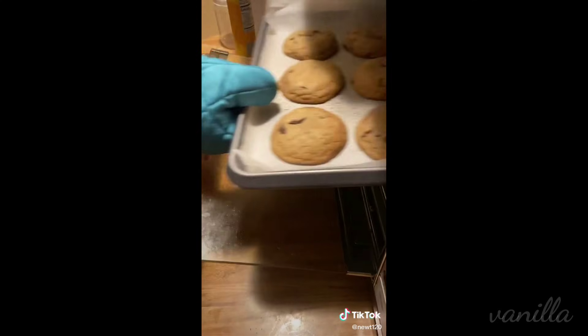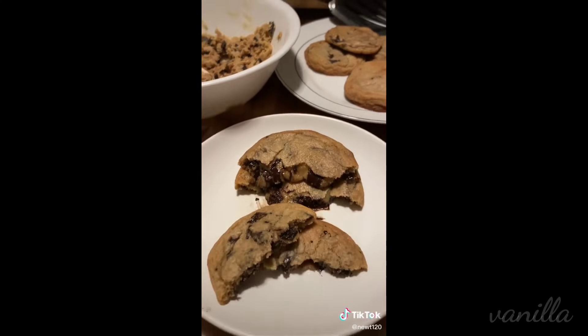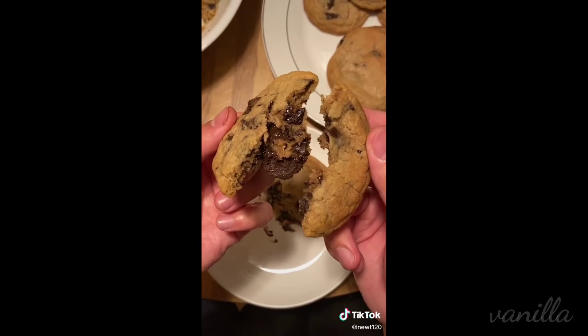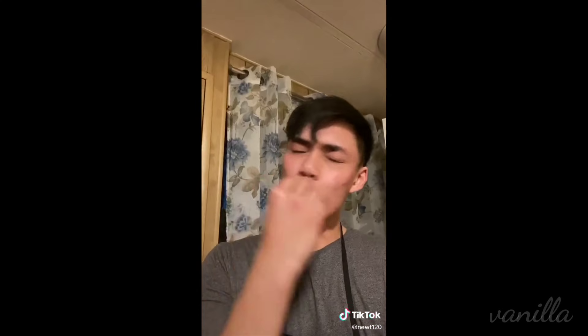I was hella hungry, so I just made myself a quick little snack while I waited. Take them out and transfer onto a plate. And there you go! This cooking shit is easy! Well-done cookie. This cookie right here is like a medium, medium rare. If you're stuck at home with nothing to do, you might as well make some cookies. Quarantine and bake? Ahaha!